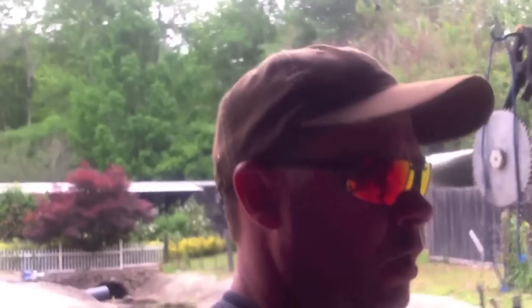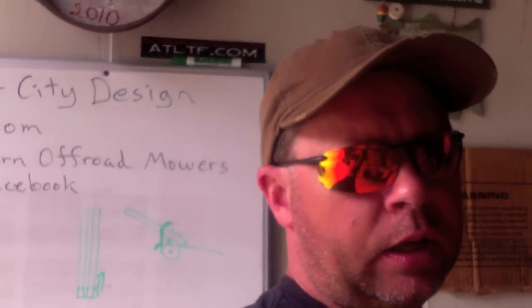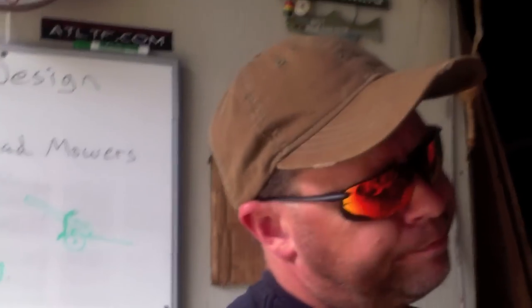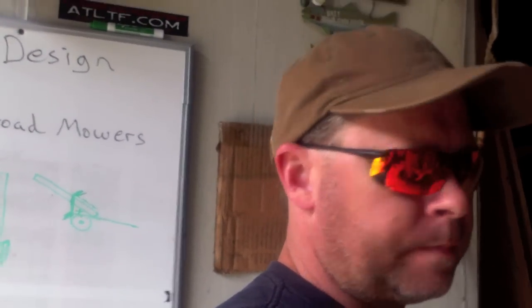Hey YouTube, Murray Mayhem here. Gonna be kind of a quick catch-up video - hadn't done a lot of videos this week, been out of town, just got back home. It's nice to be home. I think I'm gonna be home for a couple of weeks now. I'm able to come home every few days or on the weekends as workload permits, so the videos have been kind of short, but didn't want to not give you an update.